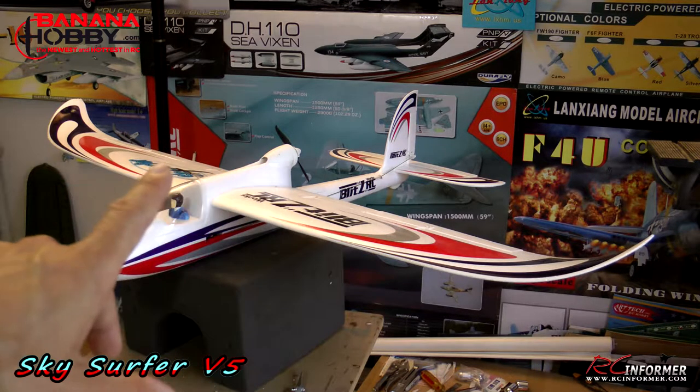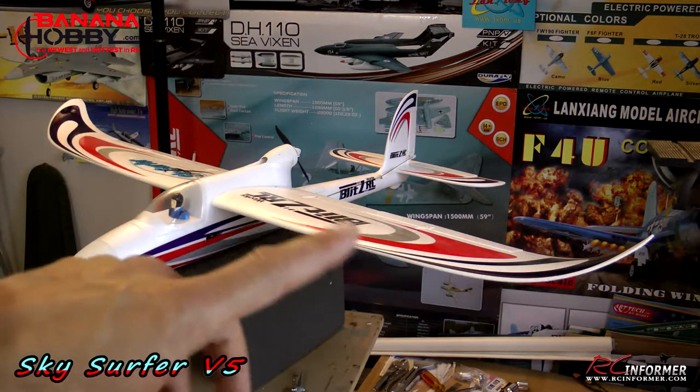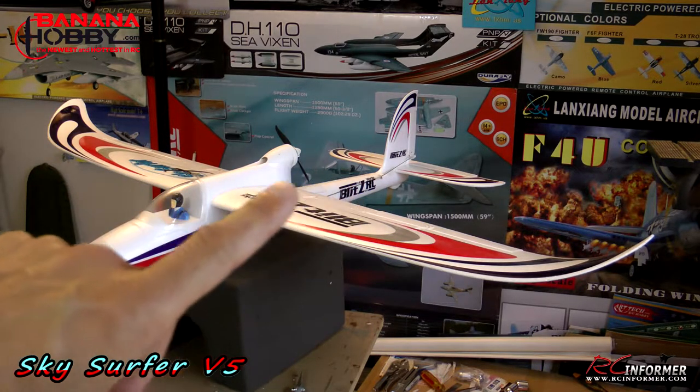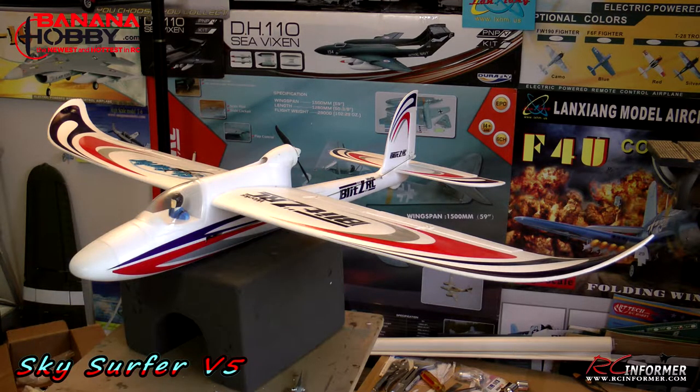The plane doesn't really need flaps at all — it flies great without them — but I put them on mine just to try it, so I'm going to show you how to install those. The flight video also shows the plane flying with flaps. And then also a couple of options for the propeller and some ways of making it a little more secure. Anyway, let's get on with the tips for the Sky Surfer Version 5.